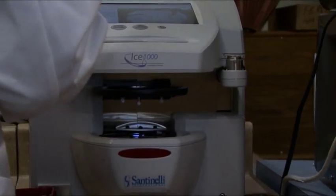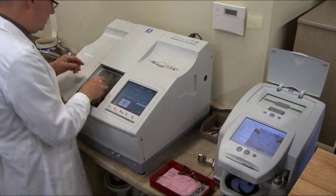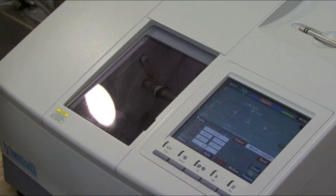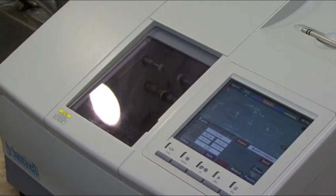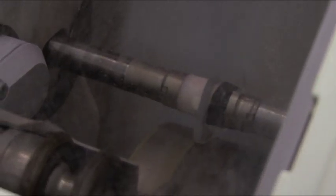Then we block it up on the little block and we move to this machine, which uses a computer to control the cut — not only to get the proper shape and the correct circumference, but the correct placement of the bevel so it doesn't poke out too much in any one place.